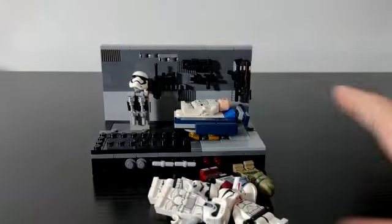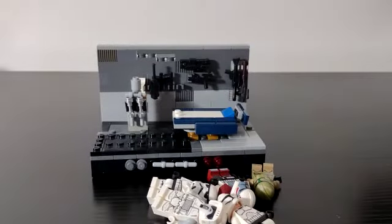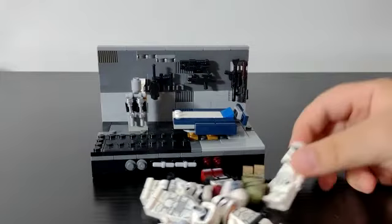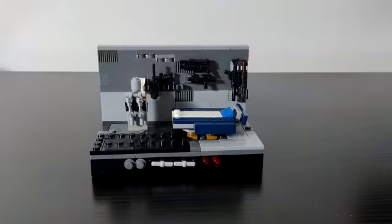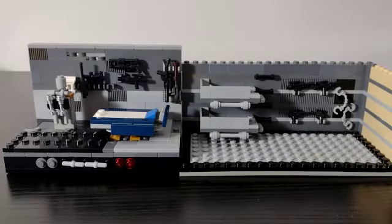So these are my two MOCs. I also have another one but I did a video about it already. Can you guys please tell me in the comments which one was your favorite and which troopers I should leave there? Thank you guys for watching, and don't forget to subscribe and like!